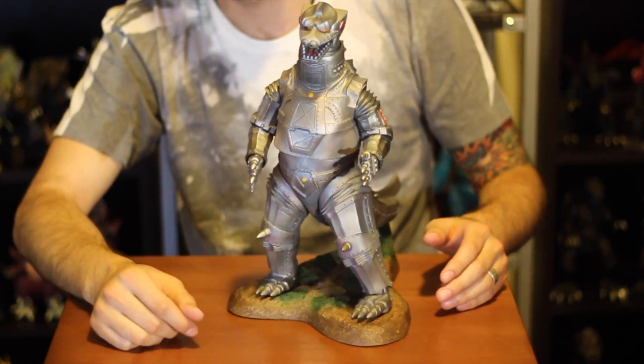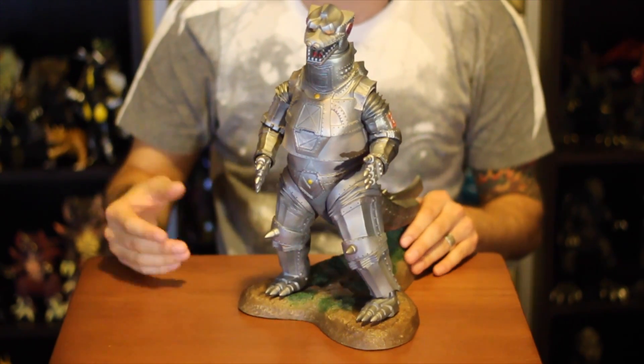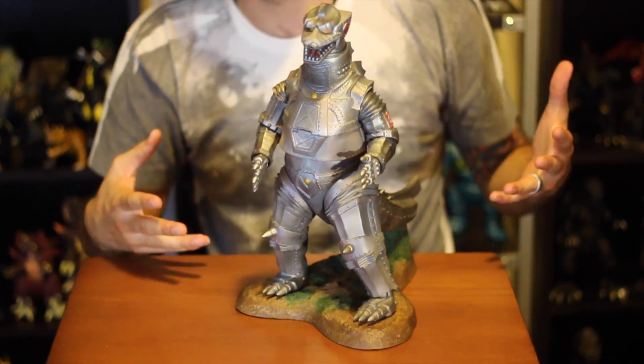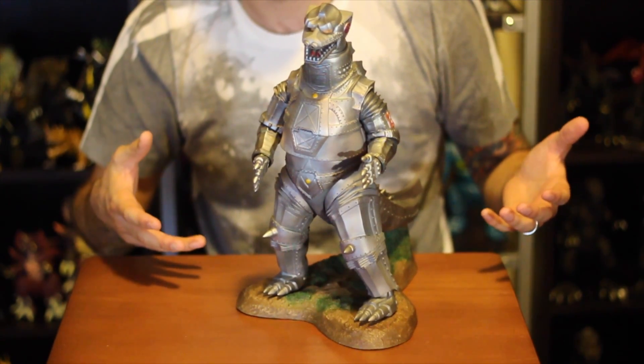So it's five real points of articulation, which is really cool for an X Plus figure — especially because these aren't meant to be played with. These are meant to be had as a collectible statue.